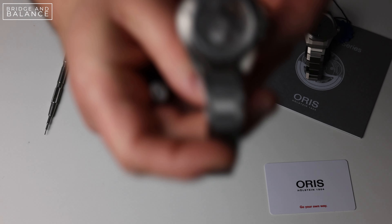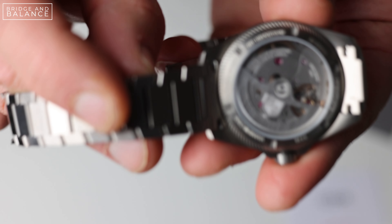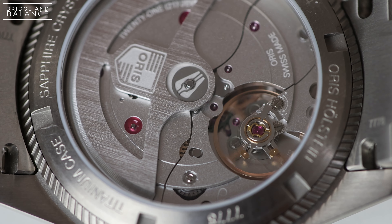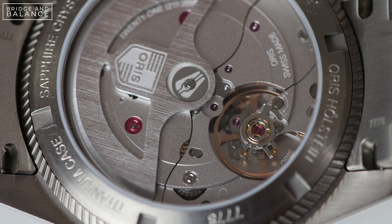The ProPilot X also has 100 meters of water resistance, so it's great for daily wear, and it comes in three dial colors: gray, blue, and salmon. I today only have the gray and salmon pieces to look at. The dials themselves are actually printed, which for me is kind of a big bummer. We're going to look at these dials a little bit closer later, but I feel like the dial is really an area where this watch could have been taken to the next level. The bracelet being titanium is incredibly light and feels good on the wrist, although if you have a bigger wrist you might find that you need a couple of extra links.